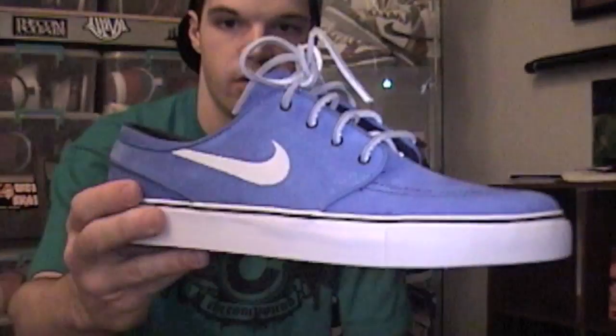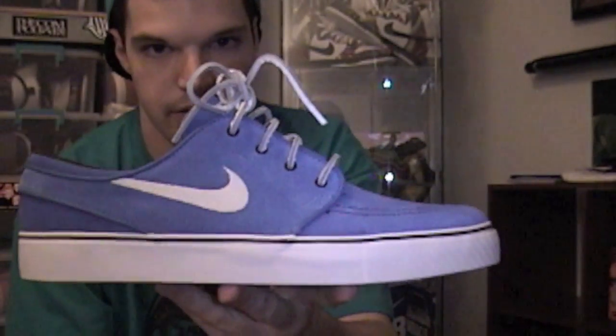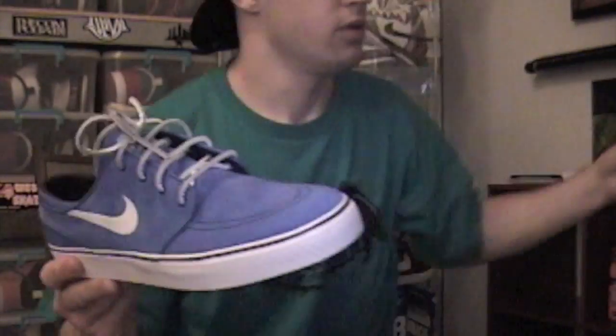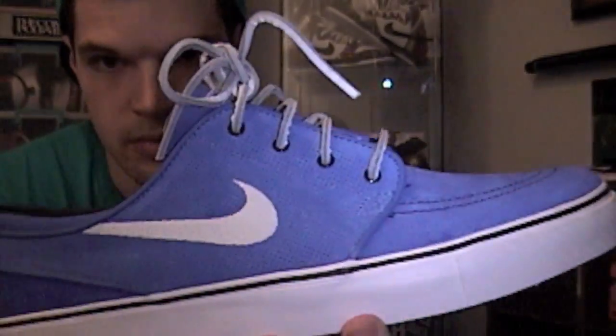Size 10.5, blue box. Very nice shoe — I like the blue a lot, that's the only reason I wanted to get these. I only have one other pair of Janowskis; I have these ones as well. Only two I really like, other than the Michael Lau's. Let's get into the shoe.